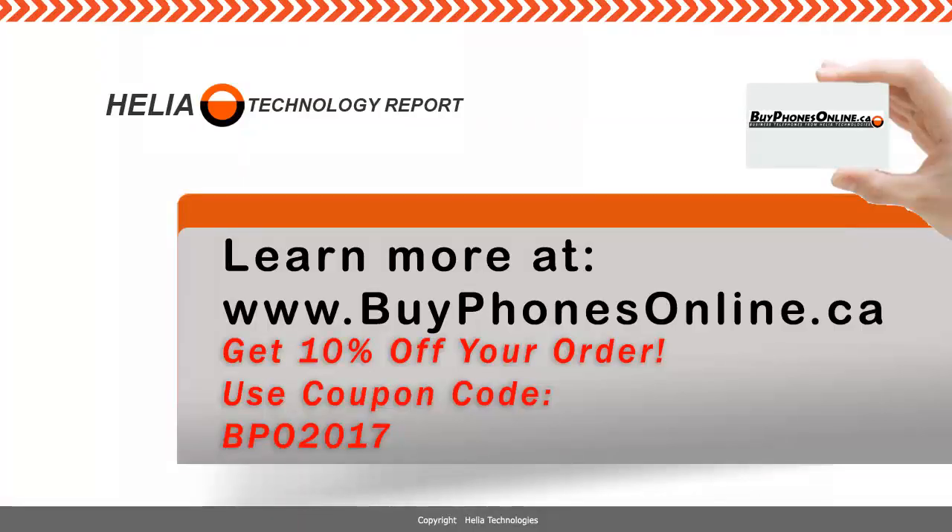We have additional videos on this — check them out on our YouTube channel at youtube.com/ShealiaCanada, and please subscribe so you'll be notified when new videos are up. At the end of this video we do have a coupon for our online store at buyphonesonline.ca. Thanks for watching — really appreciate the audience. I'm Darzuk with the Helia Technology Report. Bye for now.